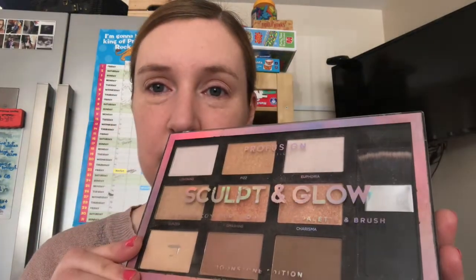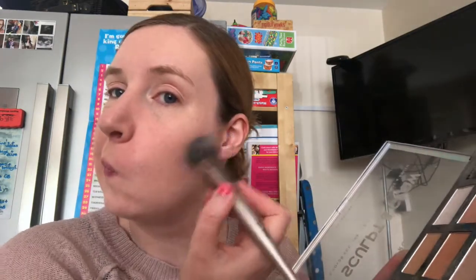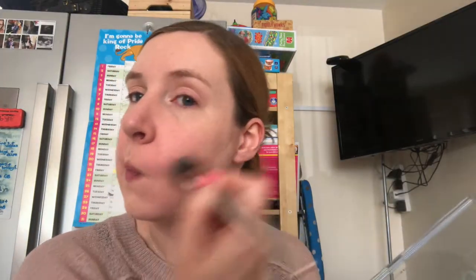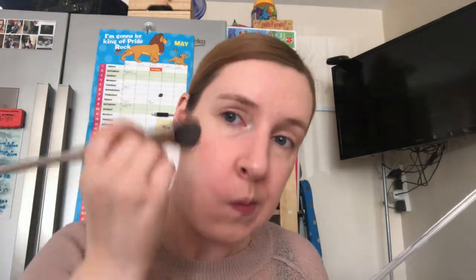I've actually just discovered contouring, so I bought this Profusion Contour Palette which I got from thepalmshop.com for about three quid. I use the lightest shade for main contouring for my everyday makeup, and then I go onto a shimmery bronze colour that I just pop over the top of my cheeks. I just find it helps lift my makeup and give it that little bit of edge as opposed to just having foundation on.